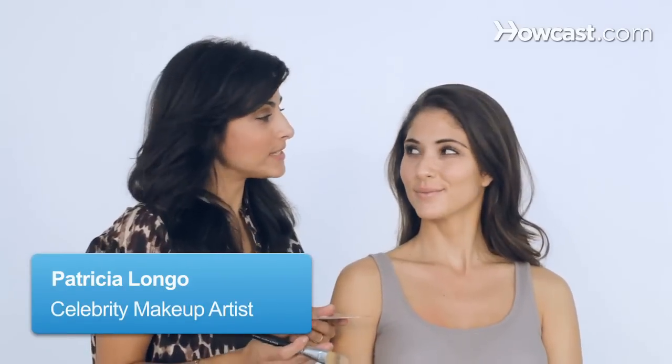Andrea is going to experience emo makeup. Do you know what emo makeup is? I have an idea.